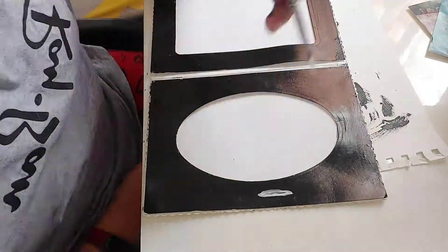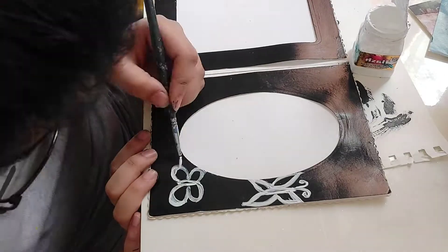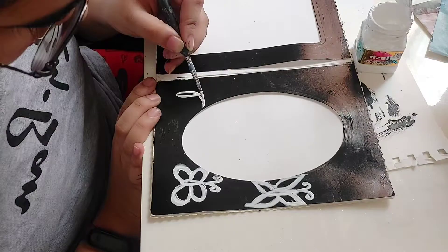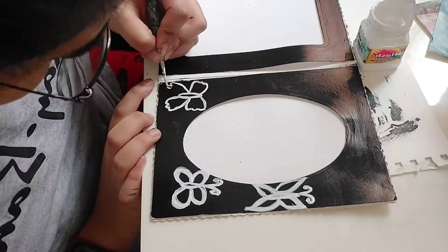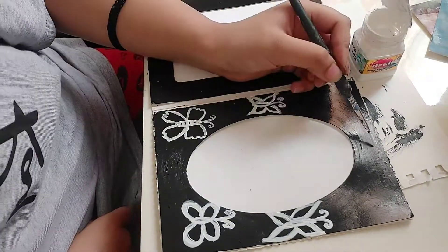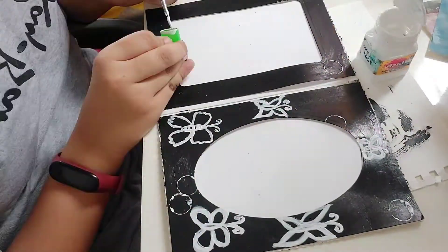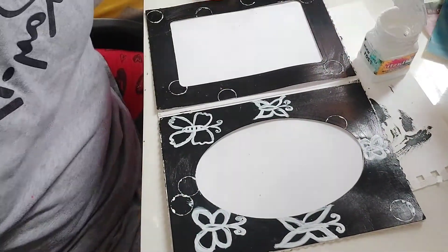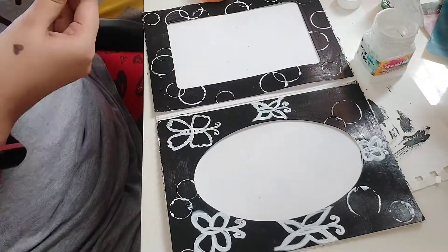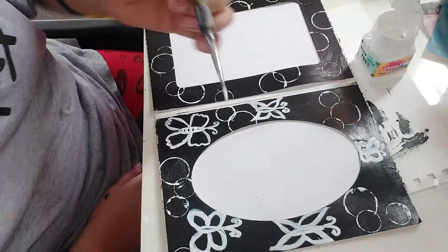This is Ananya's photo frame. I started building up with butterflies — random, not very specified shapes — but since my sister likes these random things, I went with it. I made four butterflies. Then I started making some circles for bubbles, because who doesn't love bubbles?